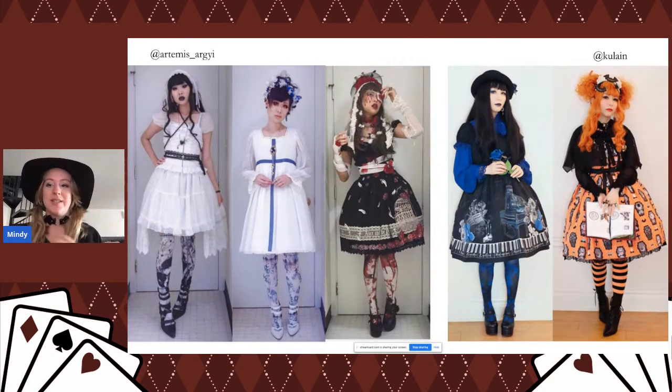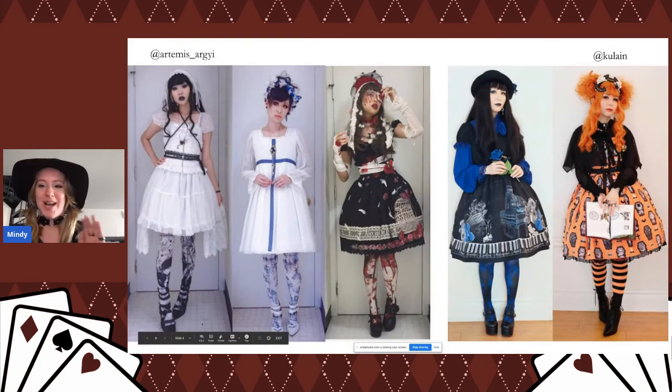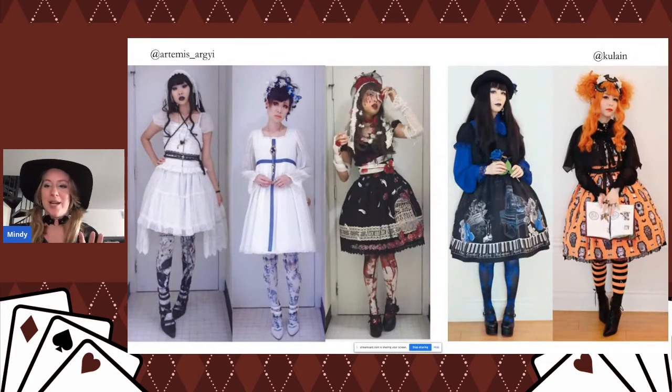Printed tights definitely work for gothic looks as well. They can go anywhere from super extravagant with faces on them all the way to simple stripes. Even just a little pop of pattern on the tights or socks can really bump up a coord and tie all your different colors and themes together. I really like the one in the middle with the blood splatters — you can see it's tied in with a more girly look.